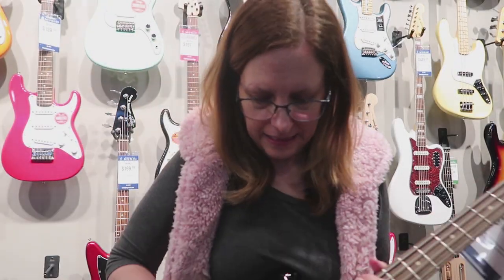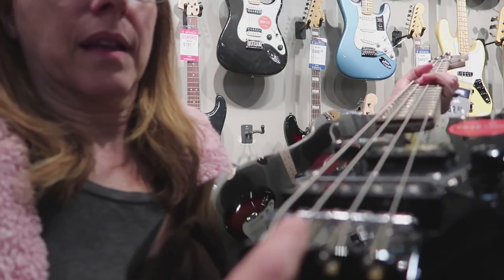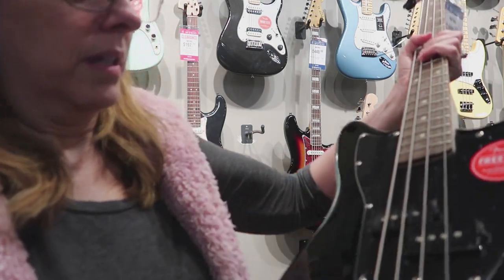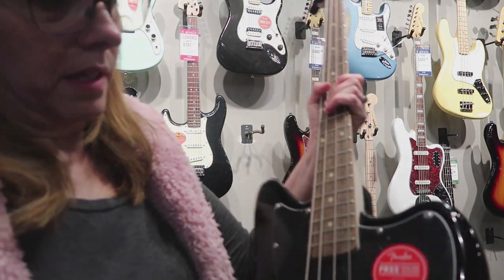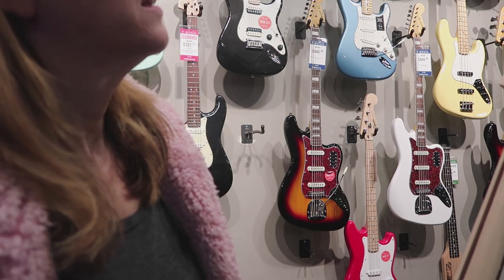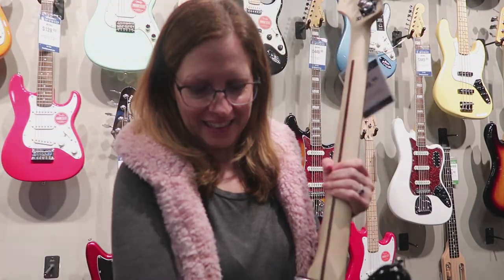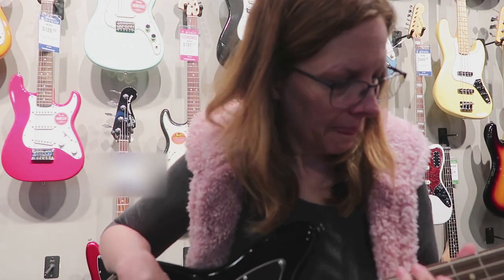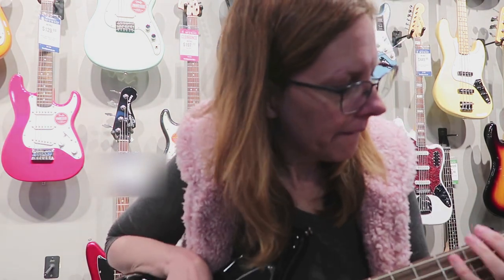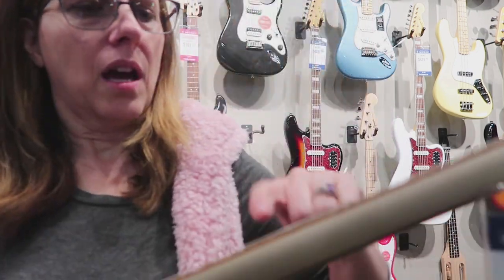This one's a Jaguar Bass, which I thought might be more equivalent to my PJ Mustang because it's got both sets of pickups. It was made in Indonesia — all these basses were. It has the rosewood fretboard, which I like better, and a black body, but the frets are so sharp they literally hurt my fingers when sliding. Nothing had been deburred. The Jaguar was $250 and the Bronco was $150.